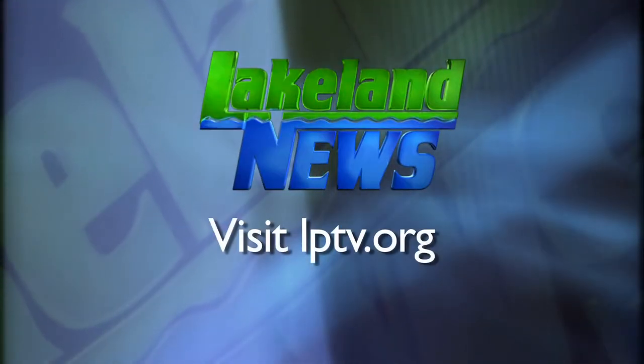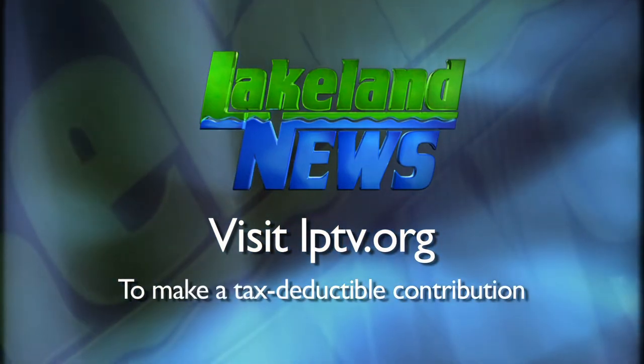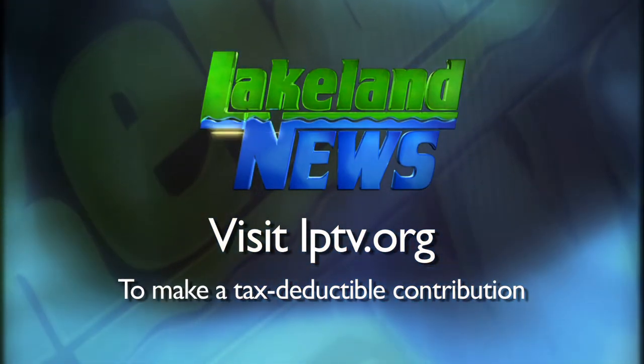If you've enjoyed this segment of Lakeland News, please consider making a tax-deductible contribution to Lakeland Public Television.